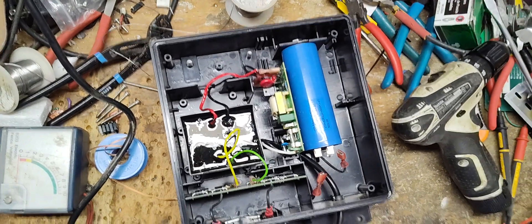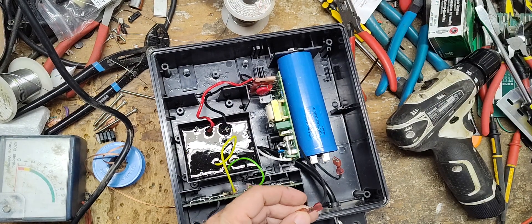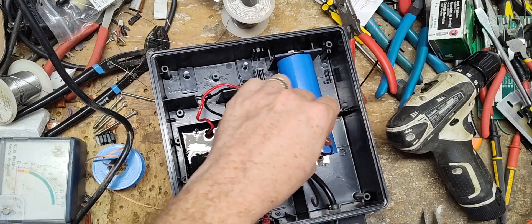That just comes from experience working on things — you kind of notice the little details. If you're working on enough of this stuff, you learn what things are supposed to look like. I never worked on this model or brand before, but I've worked on ones very, very similar to this.